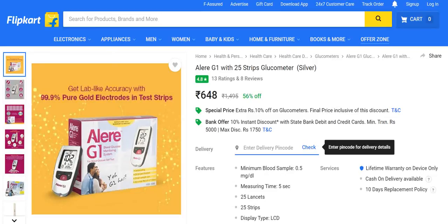Today on Vikram Gadget Guru we are looking at the Allaire G1 Glucometer. On Flipkart they are offering a phenomenal discount — time-bound, so you won't get it for too long. Against the regular price of $14.95, a 56% discount brings it to just $6.48, and yet you're getting a high quality product for blood glucose monitoring.